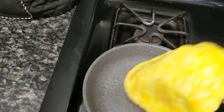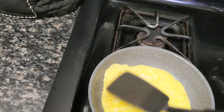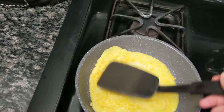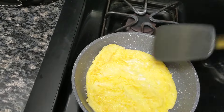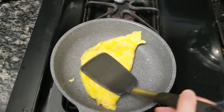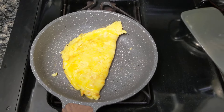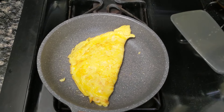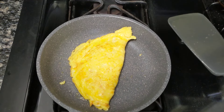I'll turn it one more time. Okay, there we go. Here's a perfect omelette, which is perfect for me, in this awesome pan.